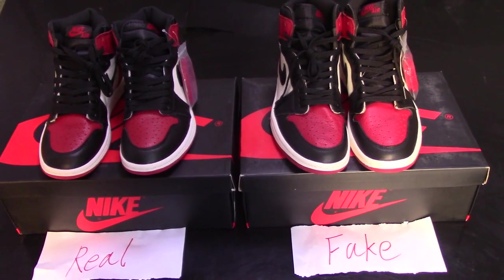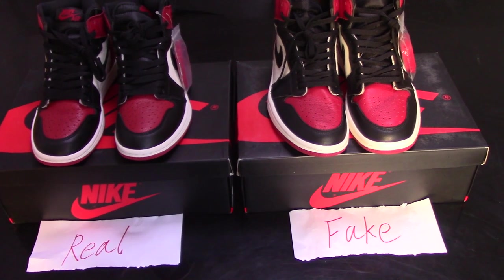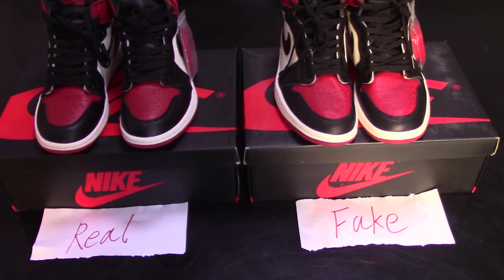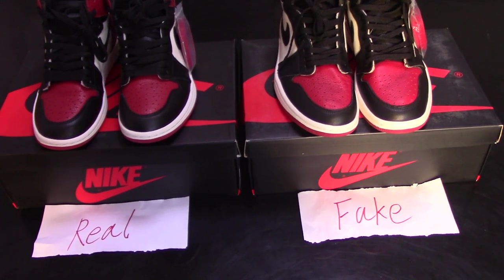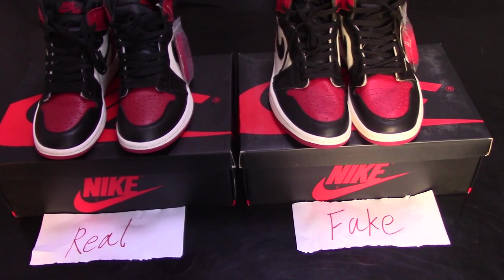What's up YouTube, welcome to my channel. Today I make a short video for Jordan 1, Brad 2, real 1 and fake 1.